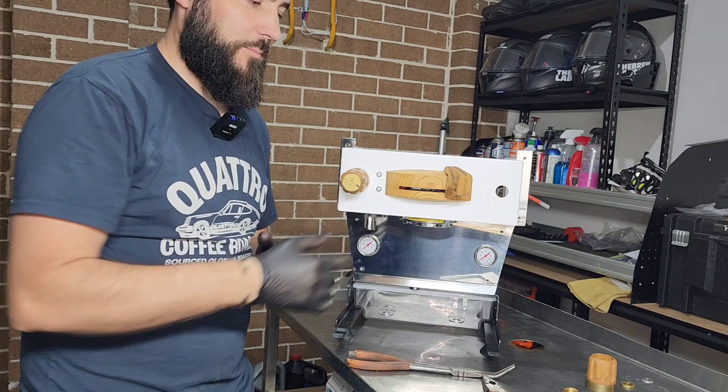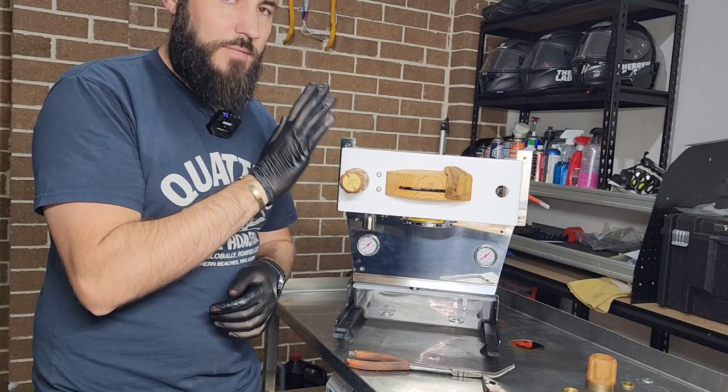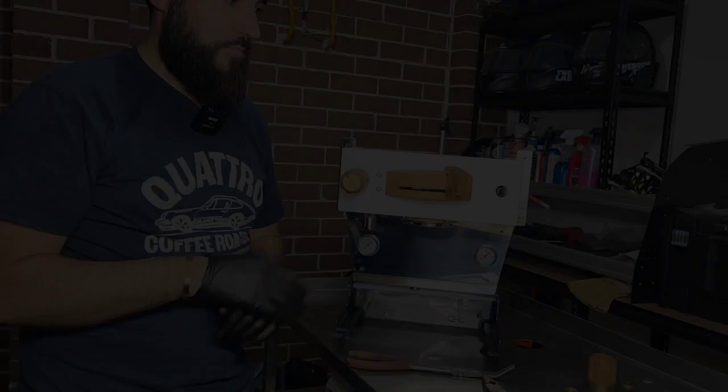While we were waiting for that paint to dry I rebuilt the hot water tap as well. It's much easier — essentially you pull that off the same way. If you want to pull everything apart there are really only two O-rings you need to replace. If you can do the steam wand side you can definitely do this one. Now that the paint is dry we're going to reassemble and move on to things that are a little bit more fun.